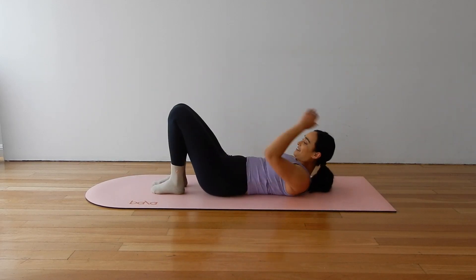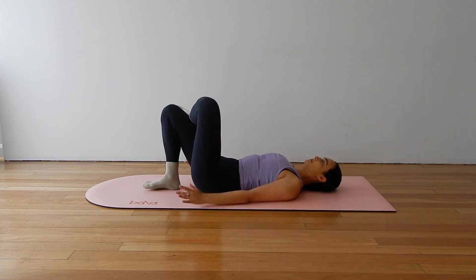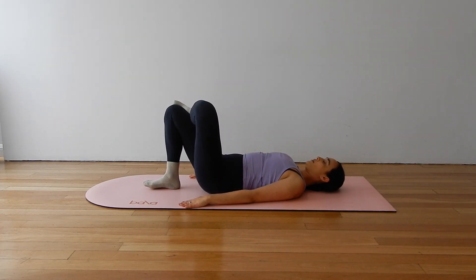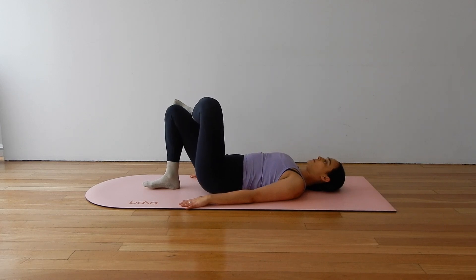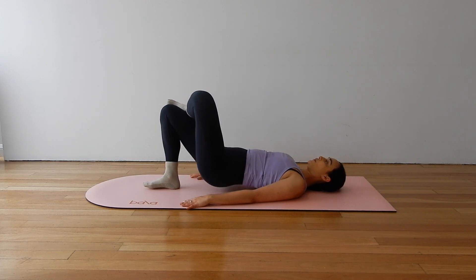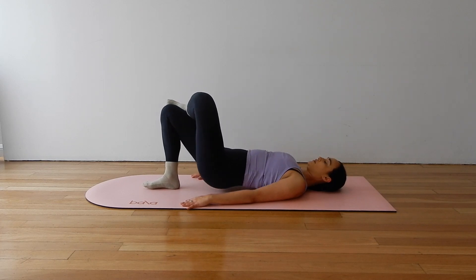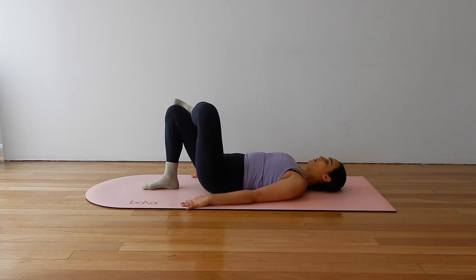Our figure four pelvic lift. Cross the left ankle over the right knee, arms by the side, palms down. Press through your right heel to lift your hip bones straight up to the sky and lower. Really try to minimize the wobbling of your hips side to side — press straight up. Nice strong leg, strong glute. I like to exhale as I press up, inhale to lower. Open up through the chest, relax the shoulders.